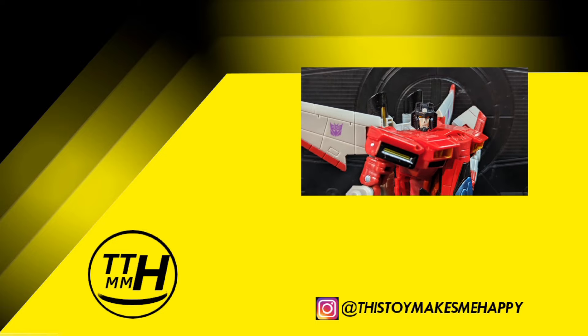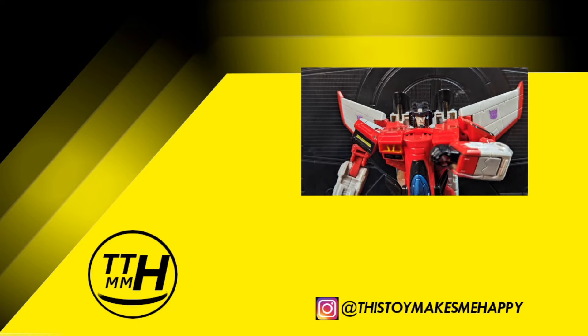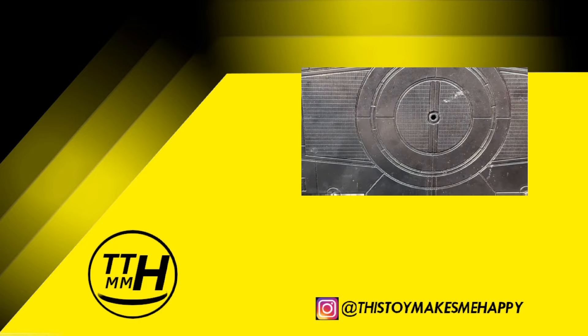Oh, look. Another flesh creature that watches without subscribing. Seriously, it's so easy an Autobot could do it.